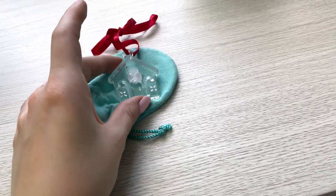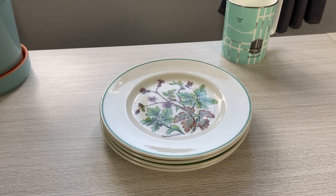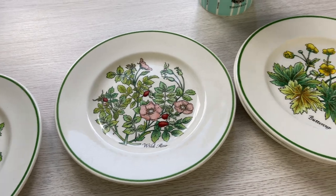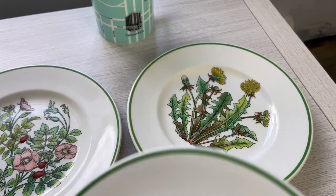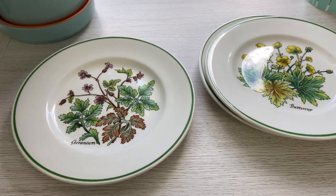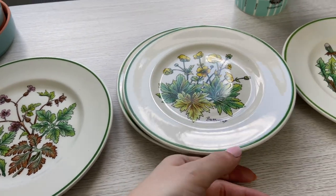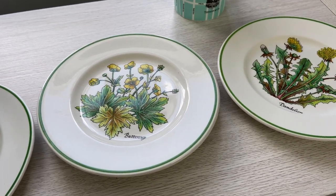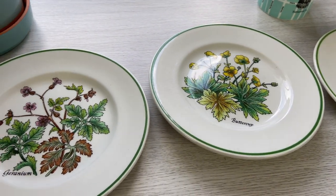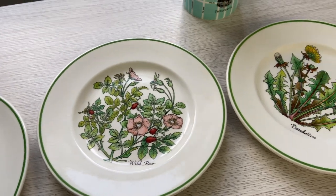And one more set of items I forgot about — I guess that's the problem with having this large of a collection. I have a set of vintage floral plates; each plate features a different flower: buttercup, dandelion, wild rose, and geranium. These are vintage pieces I picked up pre-owned from a thrift store — I just couldn't pass them up because I love anything Tiffany and Company. I plan to display them somewhere in the house once our renovation is done. I think they're really cute and I got them for a really good deal — maybe 15 dollars for the set.